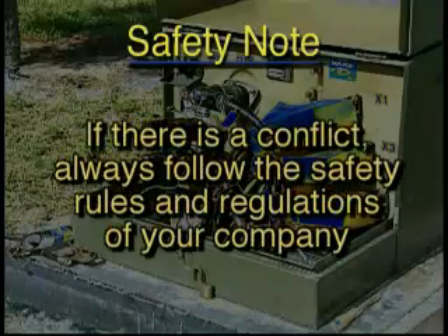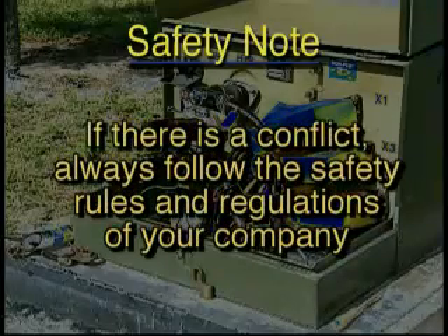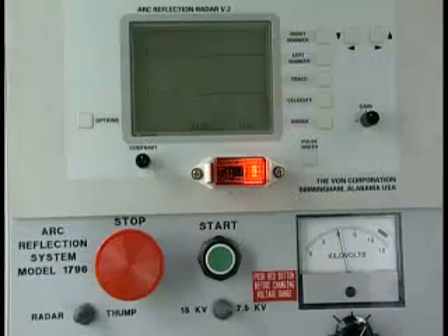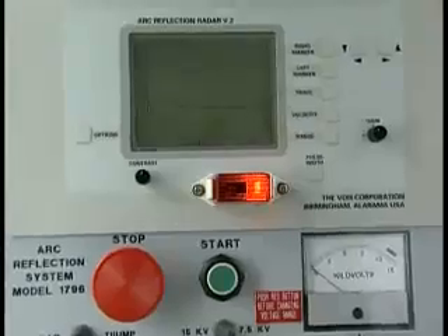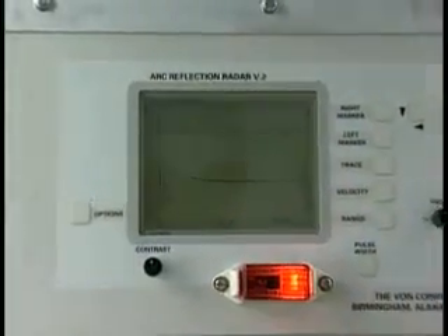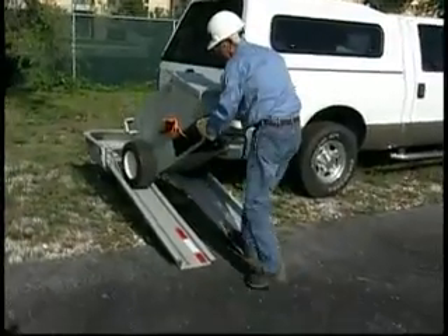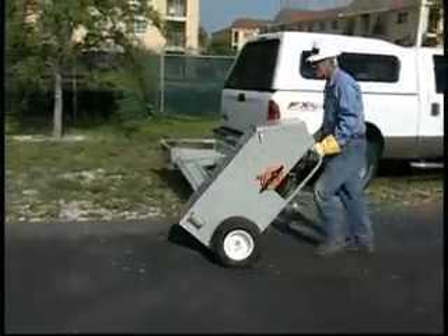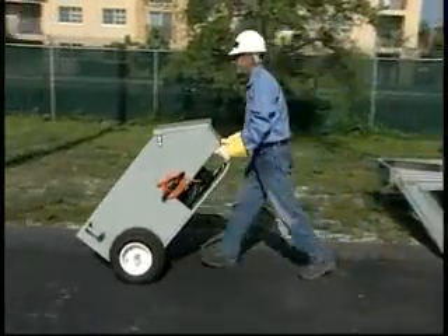If there is a conflict, always follow the safety rules and regulations of your company. The Vaughn Arc Reflection System combines a user-friendly cable radar with a capacitive discharge unit in a compact, lightweight, portable package that's easily transported in virtually every truck, van or SUV.